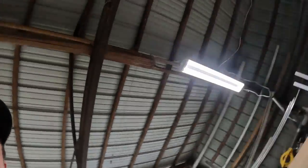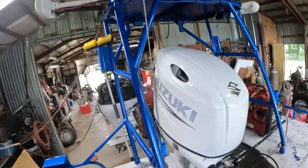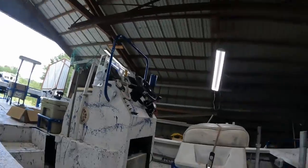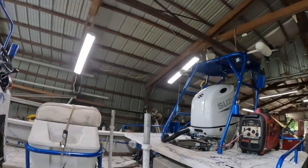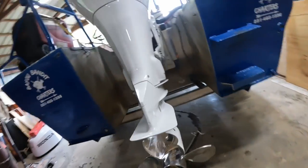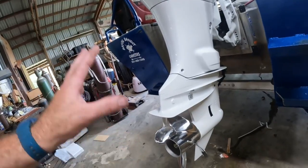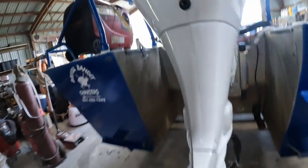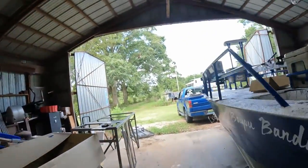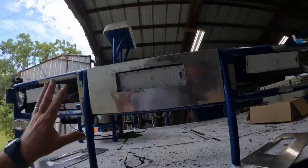Everything's complete with the motor, everything's buttoned up. She's looking good — got all my wires run, everything cleaned up, ready to go. Taking her on the river tomorrow to run her and see how she does. I'm running a four blade 20 pitch prop on there; hopefully that's gonna be close. We'll see — I may have to end up getting another prop, but hopefully that will work good.